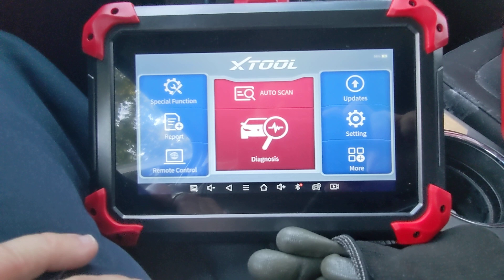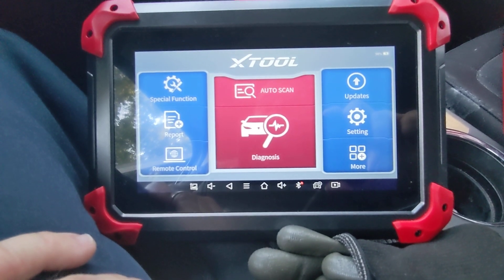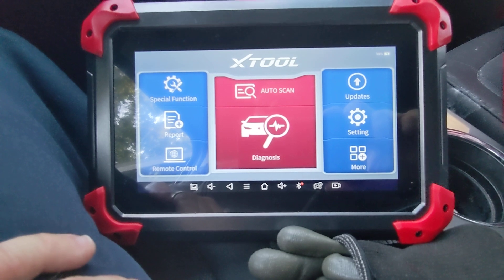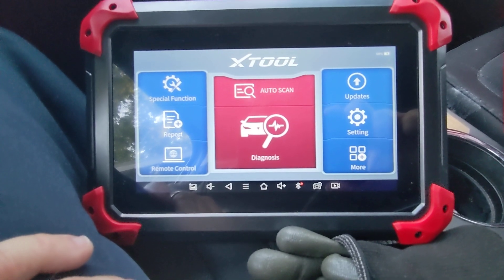The importance of the BMS reset: these cars are smart enough these days that they will change some things about the charging characteristics based on the age of the battery. When you're swapping out an old weak battery, you do want to let the vehicle know right away that you put a new battery in. Yes, the car would eventually learn that on its own.